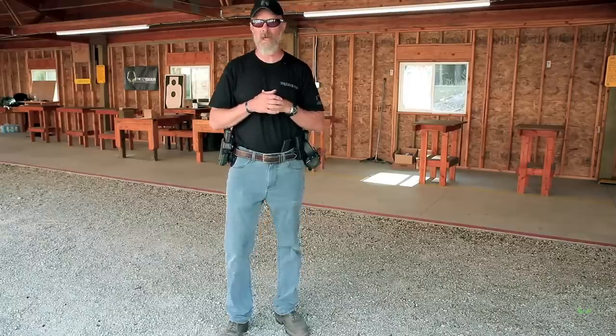Hey guys, Jason here from Skeleton Key Tactical. We're up in northern Idaho at the range with Alien Gear Holsters, doing some range development and pistol shooting skills. We want to talk a little bit about shooting one-handed and having to do a magazine change if you run your gun dry with only one hand.